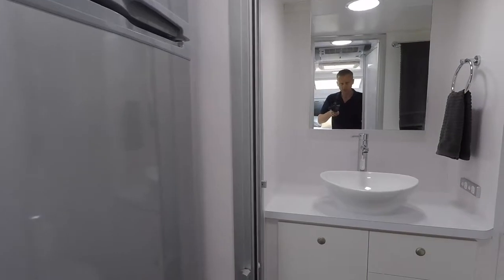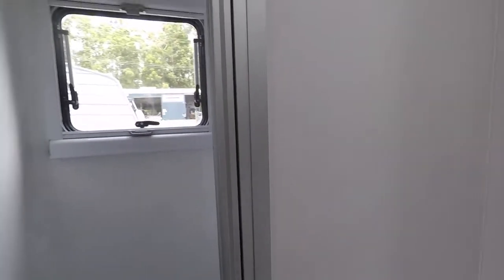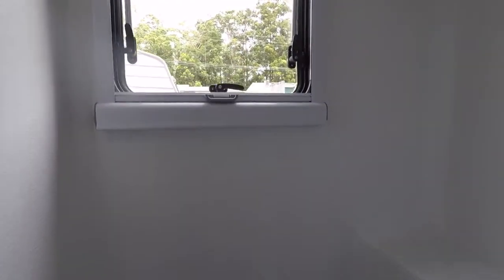Walking back through the van we'll go into the bathroom. You can see we've got a shower recess on one side, with plenty of space in the floor area and a window as well.